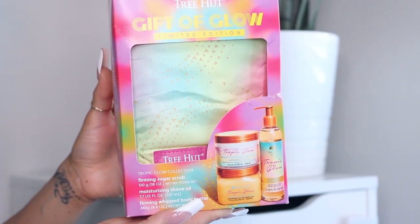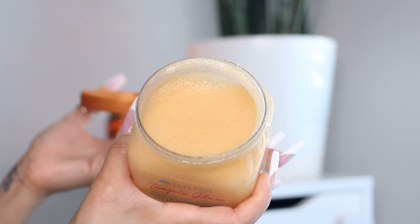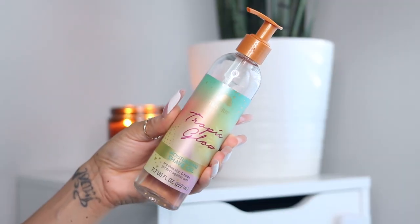This is from Tree Hut — it's called the Gift of Glow, a limited edition set. This is actually my own personal item; it was gifted to me for my recent birthday, but it was already on my holiday gift guide ideas because I absolutely love the brand. I've been using their scrubs forever — before they became really popular when they were like six dollars, and now they've gone up to ten or twelve. I've tried almost every scent. The tropic glow scent is now one of my favorites — it smells really beachy and has little tiny shimmers.